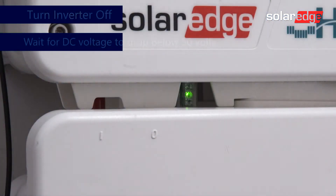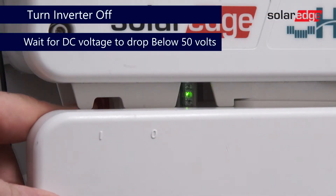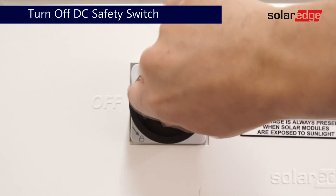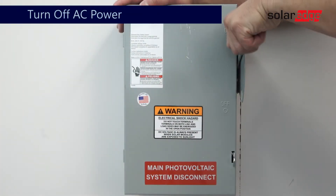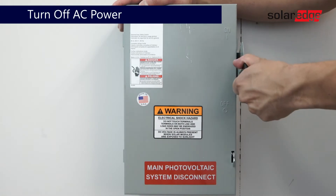Before beginning work, ensure the system is de-energized. Turn the inverter on/off switch to the off position. Turn off the DC safety switch and then turn off AC power.